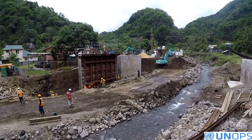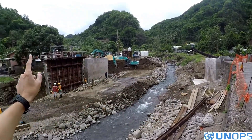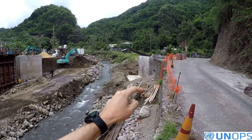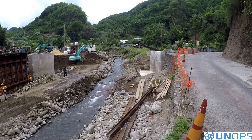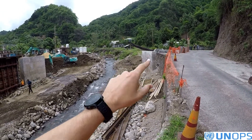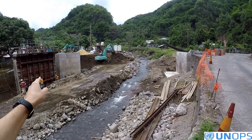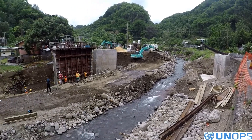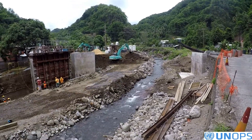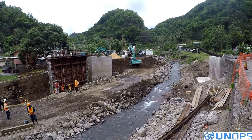We are starting the excavation for the upstream wall. The sequence was: east abutment, west abutment, downstream east, upstream east — then upstream west and downstream west. The reason is that on this side we have rock, so there is no risk of undermining during a big flood. On the other side we are more exposed, which is why we started there. We also created all this protection to avoid any damage to the construction during an unpredictable flood event.